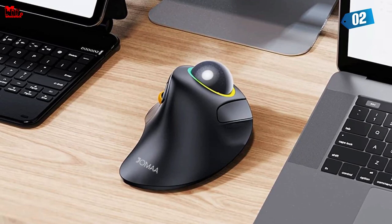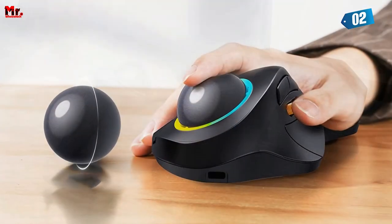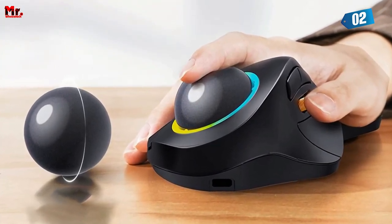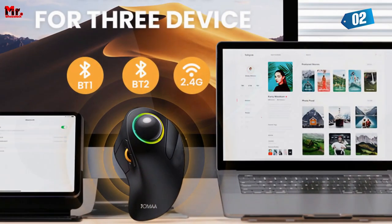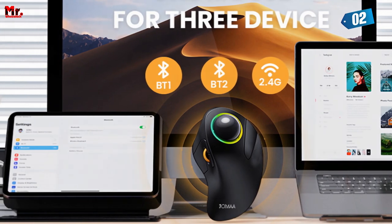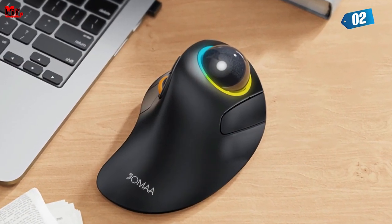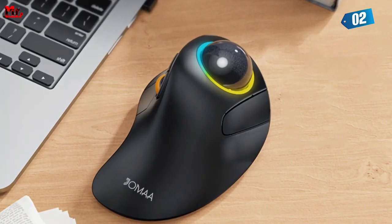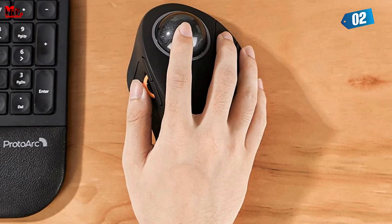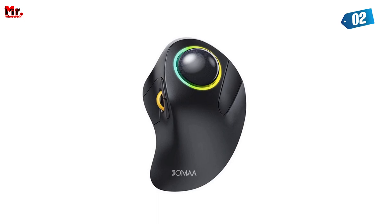Here's the kicker — it's a rechargeable mouse. No more hunting for batteries. With its built-in rechargeable battery, simply plug in the Type-C cable and you're good to go. And there's one more trick up its sleeve: the Jamiya Trackball Mouse offers triple connection modes, allowing you to control not one, not two, but three devices simultaneously. Imagine the productivity boost — one mouse, three devices. It's a game changer.